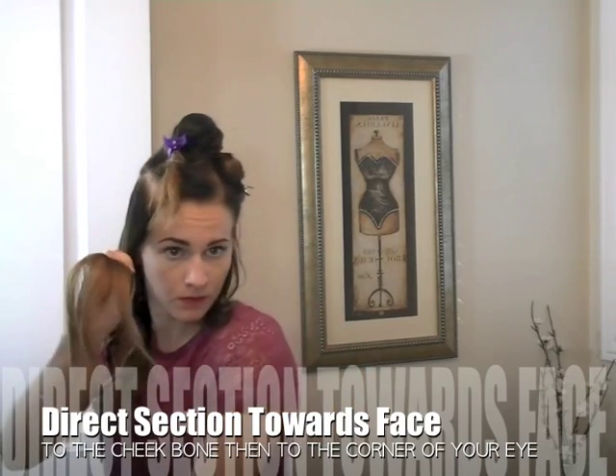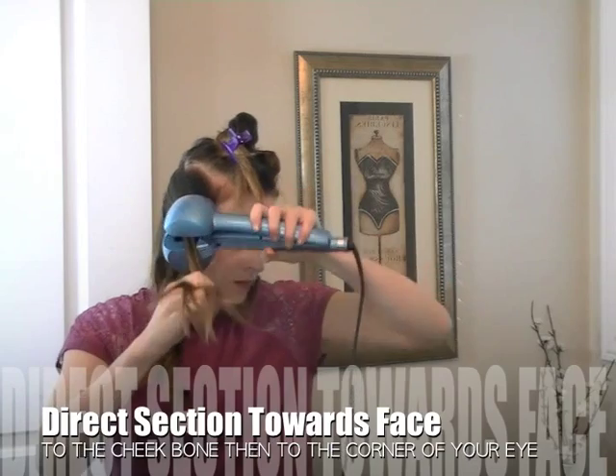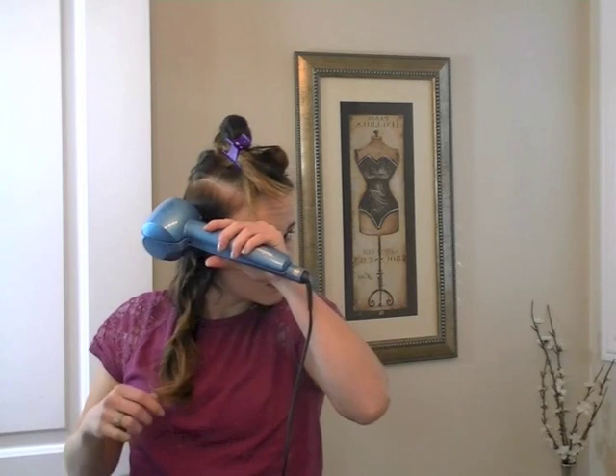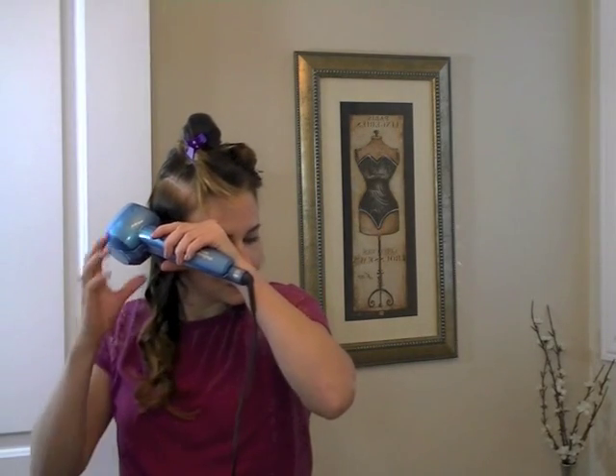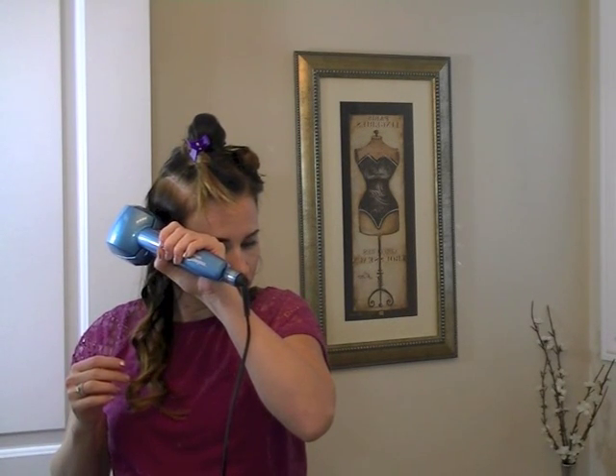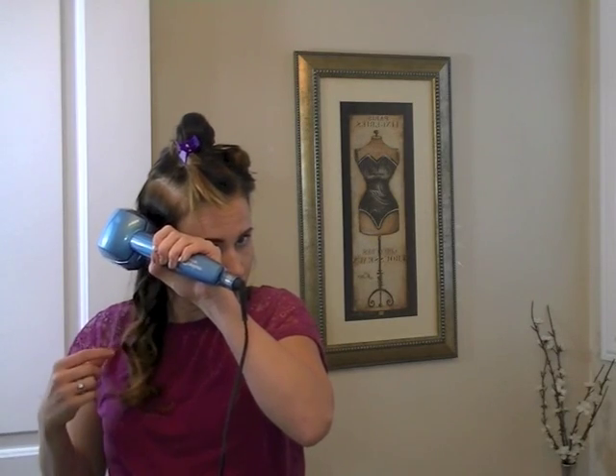Direct every piece forward. On these lower levels, I'm directing it towards my cheekbone, and as I work higher I'll direct it towards the corner of my eye. Make sure that you let every curl set before you brush or pull or tug on them — just let it cool and leave it alone. You can see it's a pretty tight spiral at first, but because it's only been in there for eight seconds, it's not going to stay that way when we brush. Remember you need to work in small sections for the Miracurl; otherwise it's not going to draw in. It has really great settings and sensors in it, so it's not going to get tangled.